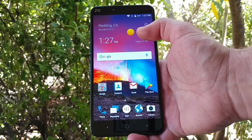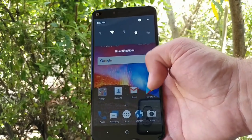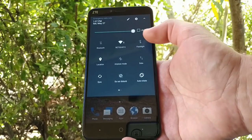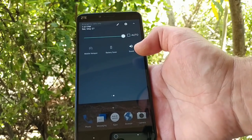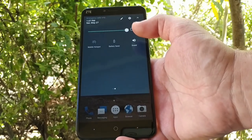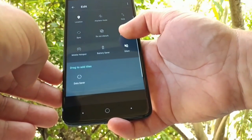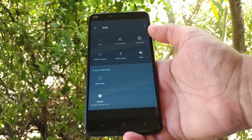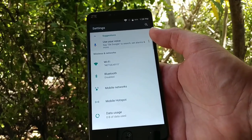Even though this is a pretty large device, I can still reach the top notification bar, so depending on the size of your hands you can use it one-handed — though if you have smaller hands, this will definitely be a two-handed device. Pulling down the status bar gives you access to Wi-Fi, Bluetooth, mobile hotspot, and you can edit and rearrange these quick toggles to your liking. You've also got data saver and nearby options.